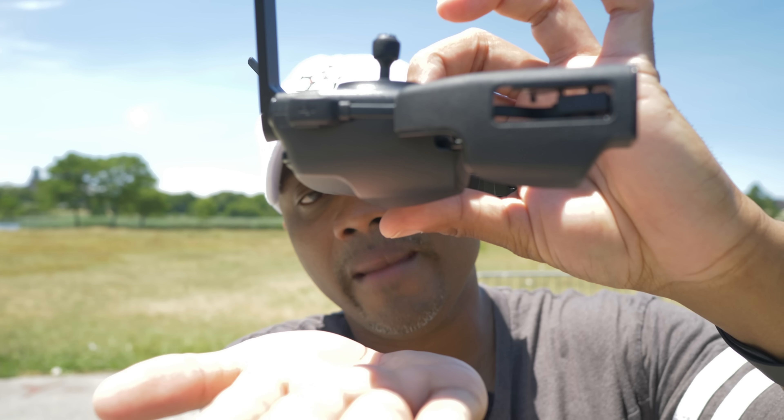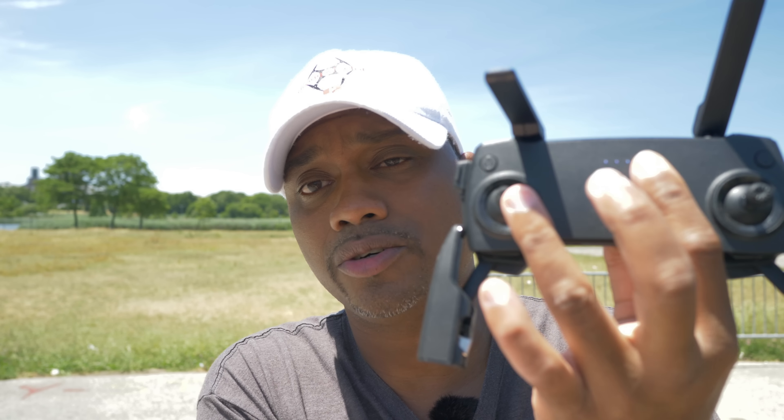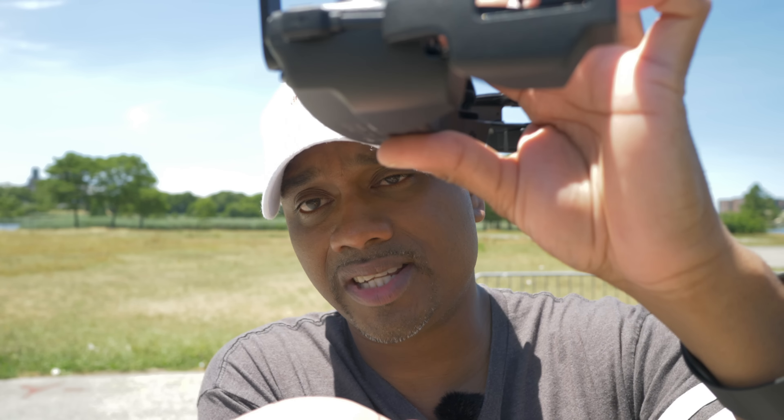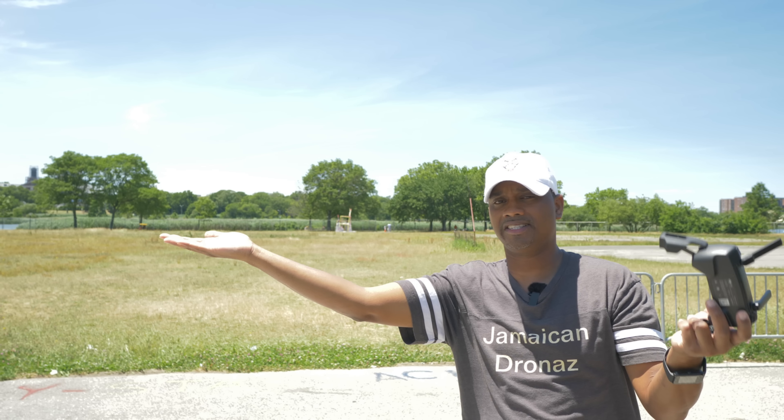And there you go. The same thing is going to happen when we land — I'll extend my hands out and let it land in my hand. When the drone comes down to land, it will sense my hand and the sensors will automatically tell the drone to rise. That's okay — just keep your hand on the left stick, keep it down. When it senses your hand it rises up a bit, but it will still come back down and land in your hand. The earlier you keep your hands extended, the better the drone will see and sense them.